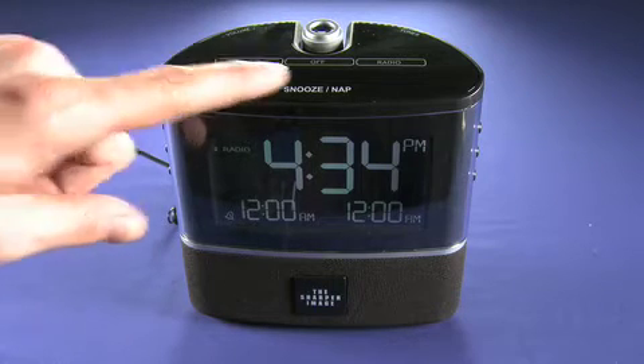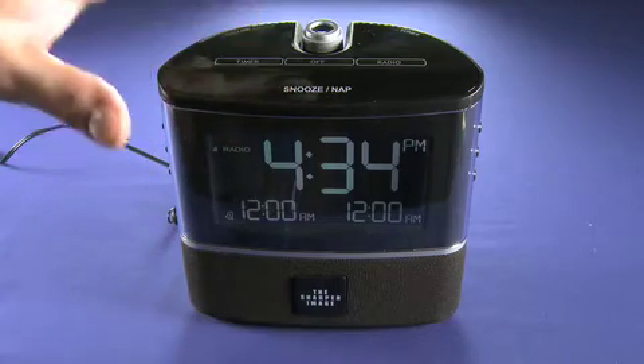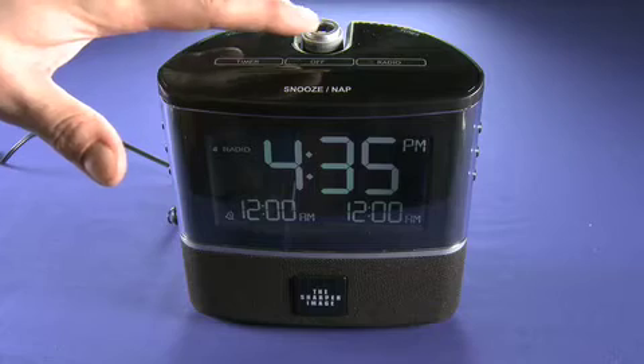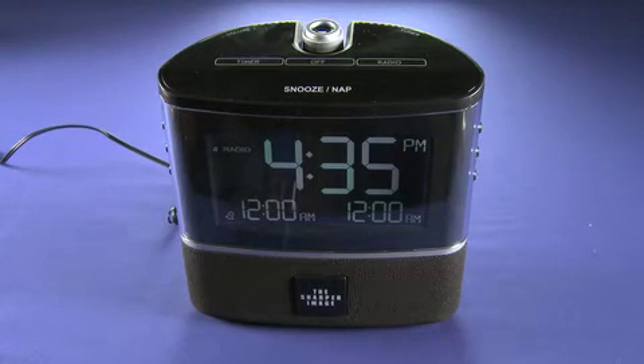The top buttons here are actually touch-sensitive. So you can set a timer, turn the radio on or turn it off, and also choose how long you want the radio to run for. So standard AM, FM — no iPod connectivity, no Wi-Fi, nothing like that. Just a standard $50 alarm clock.